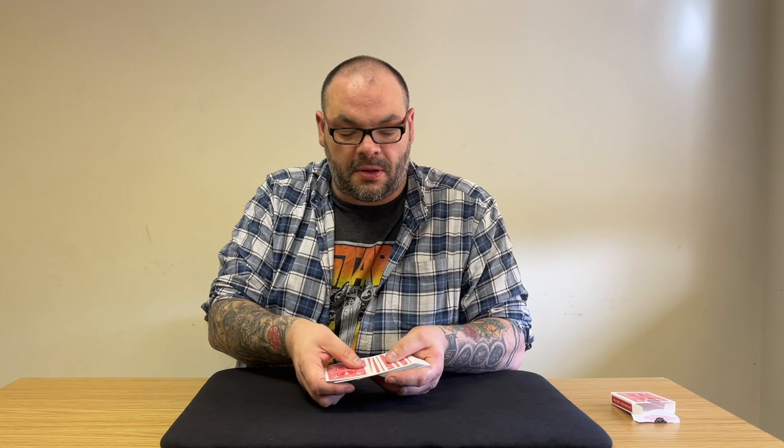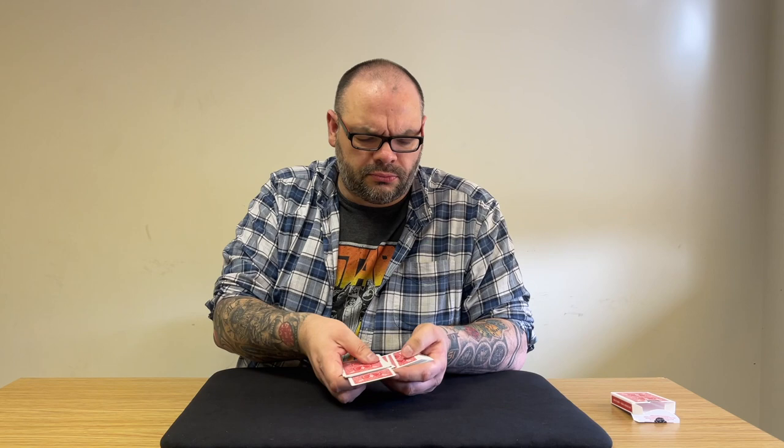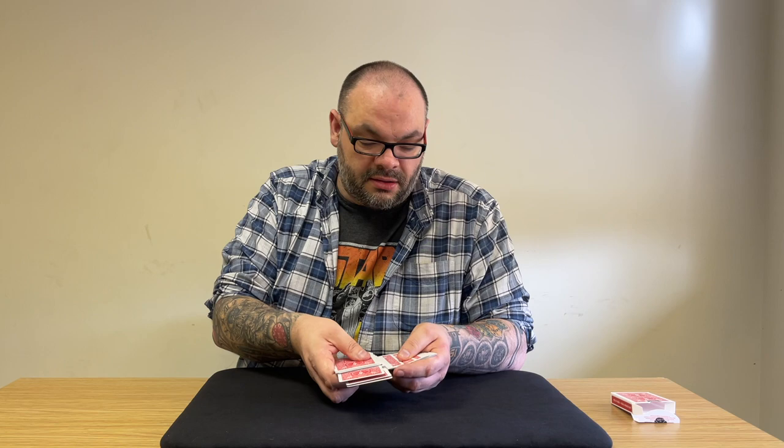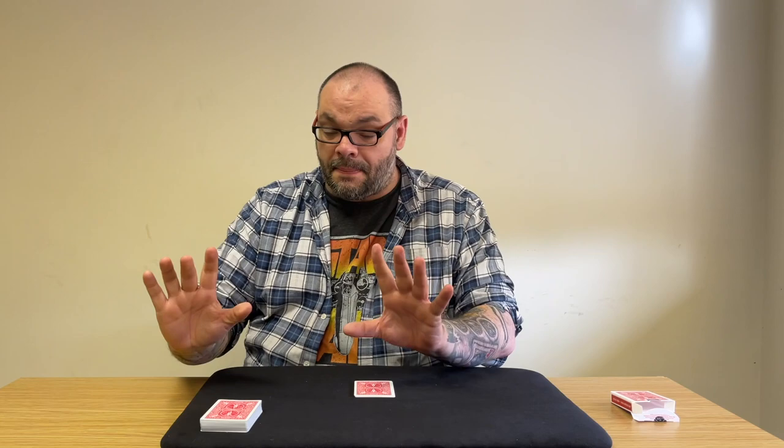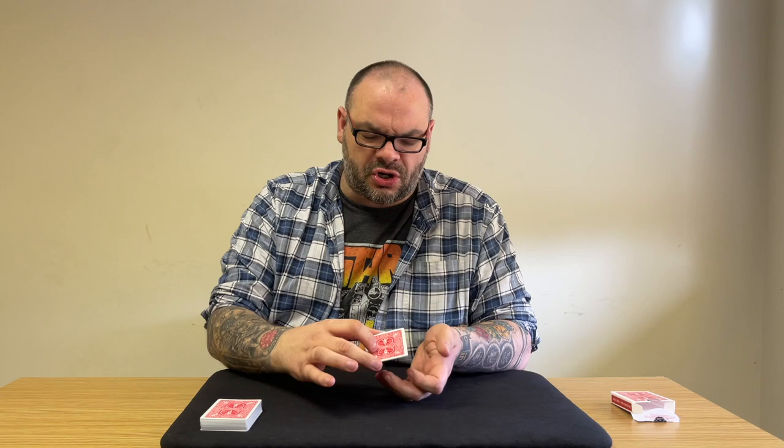Wherever you say stop, I'll push the card forward and we'll do that again and again so we've got four cards stuck out of the pack. Stop — that's one. Stop — perfect. Stop. Stop — there. Are you happy with those four cards? Would you like to change your mind and go for some others, or are you happy with those? Cool. We're gonna get back to your card in a second, but right now I'm going to show you something kind of impossible.